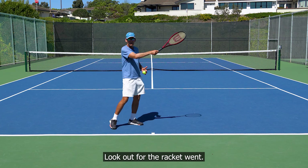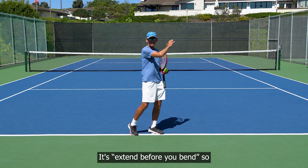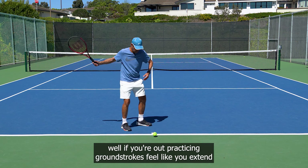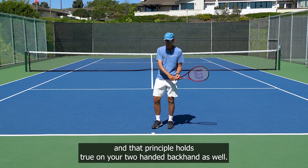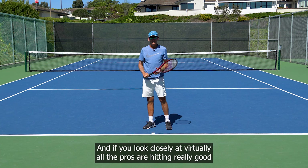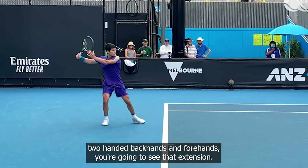I came up with a term recently — it's kind of simple: extend before you bend. When you're practicing your groundstrokes, feel like you extend before you bend. That principle holds true on your two-handed backhand as well. Extend before you bend. If you look closely at virtually all the pros who are hitting really good two-handed backhands and forehands, you're going to see that extension.